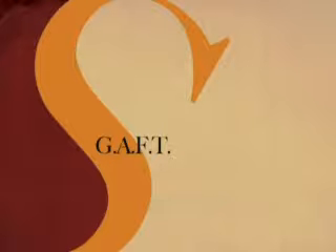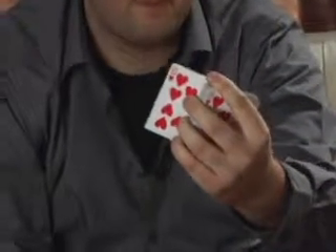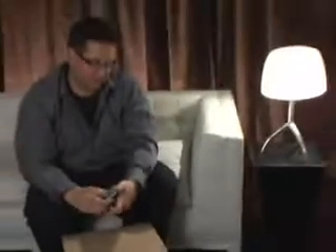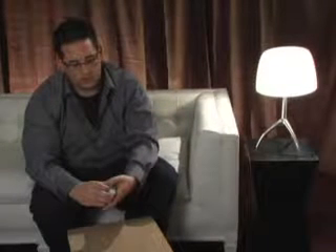We're going to need a card selected — as I riffle down the side, just call stop. Great. We'll leave the card somewhere in the middle of the pack. Normally I call upon the assistance of the two black jacks to help find the selected card, but in this case I already know what the card is. What I need to do is have it come to the top of the deck first.